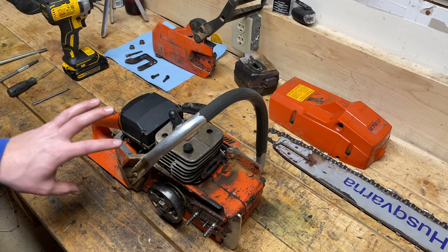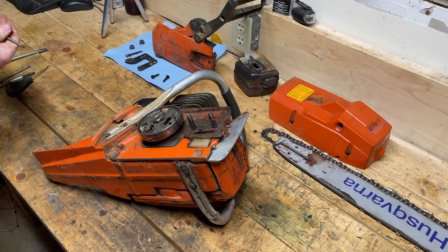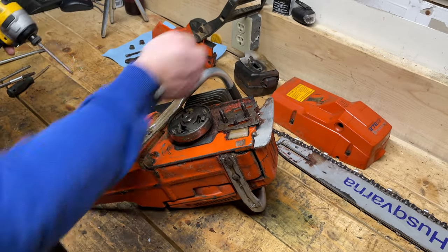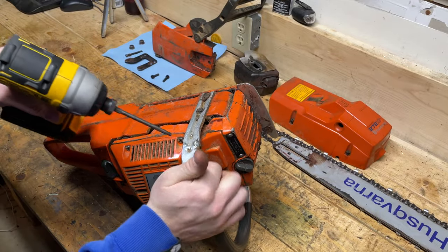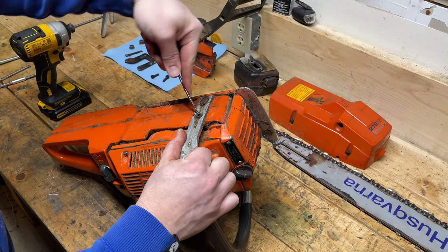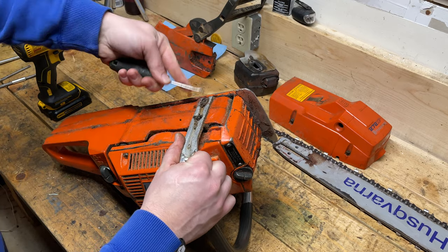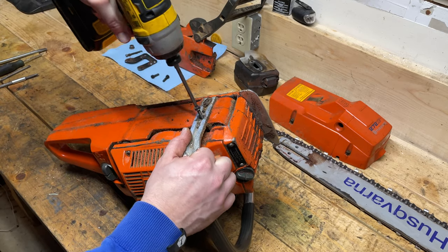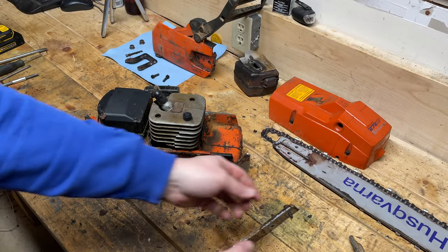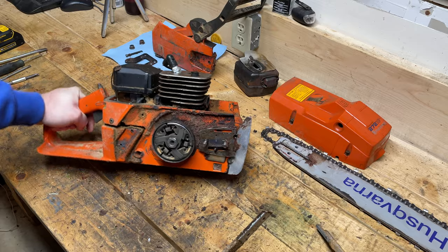I'm not sure if I can take the cylinder off without doing anything on the intake and carburetor side. First thing I'm going to do is take the handle off just to make it easier. This handle has been repaired before too — there's some weld there. Again these bolts are full of junk, so I think this saw might have had a bit of a rough life. I'm quite excited as this is a 72cc saw, now the same as my big bore 441, which I believe is 72cc as well.